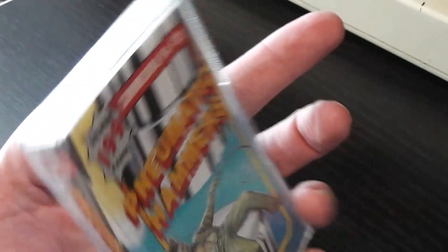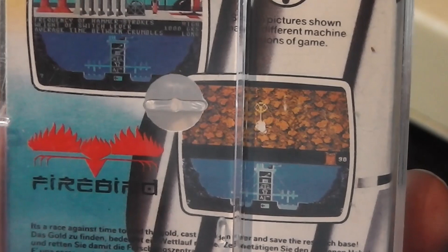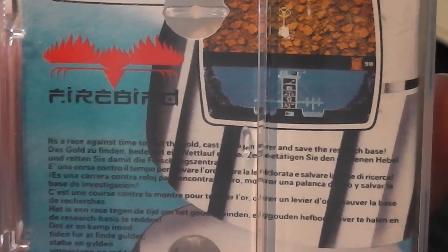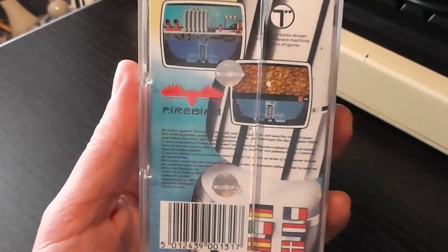On the spine you can see the image wrapping around and the Pneumatic Hammers logo, and then there's another pneumatic hammer on the back with a couple of screenshots — looks like a factory on one, and just a load of dirt on the other. The description of the game is a bit hard to read because they've put black text over an image with several black bars, but it says it's a race against time to get the gold and save the research base. So, a bit vague from the back cover.